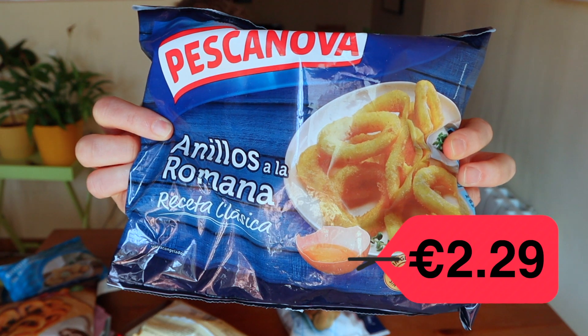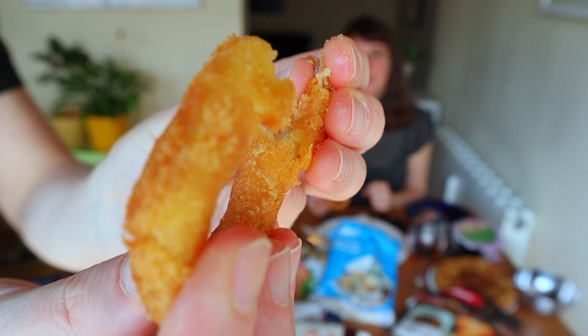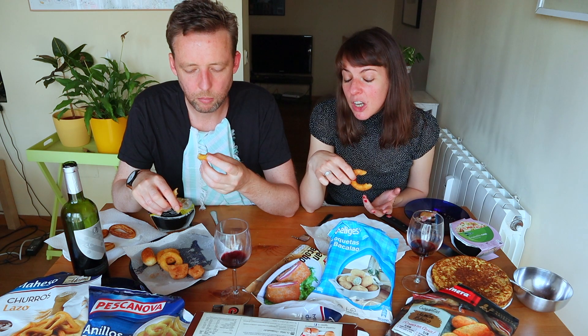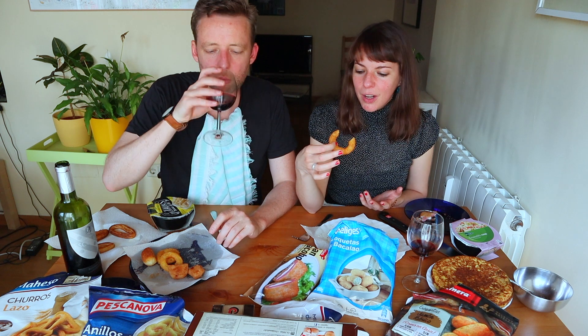Next — calamari! Give me one calamari. We eat these in really bad tapas bars. The batter is quite good. It's not terrible. But there's no nuance — it's kind of like soul food that's going to please you but there's never gonna be anything interesting. I don't think anyone has frozen calamari because they're looking for something interesting.